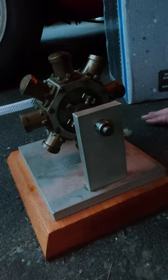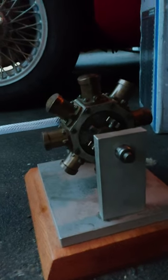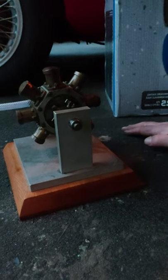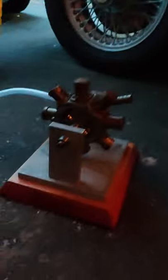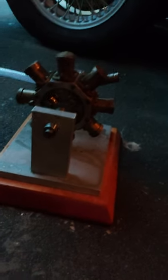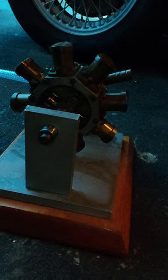I wasn't sure if this thing would run on compressed air efficiently and properly, in a way that would convey its abilities, but I'm quite surprised. I hooked it up a short while ago, did a little test run, and grabbed my video camera. Watch this — I've got my hand on the switch here. I'll just feed the air supply to it. Wow. This thing really works.